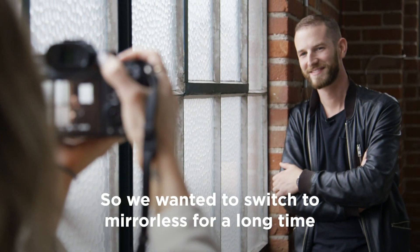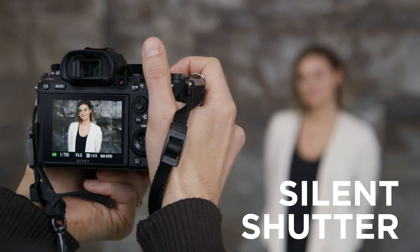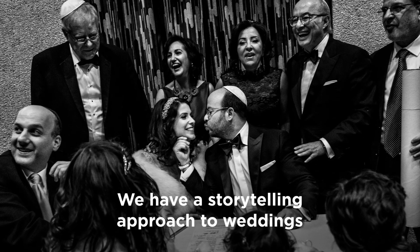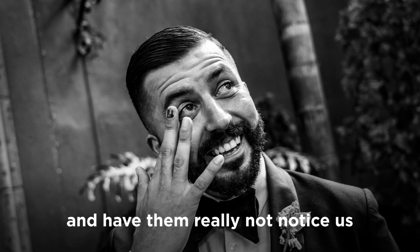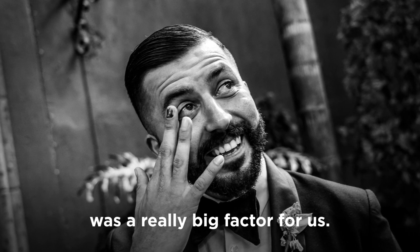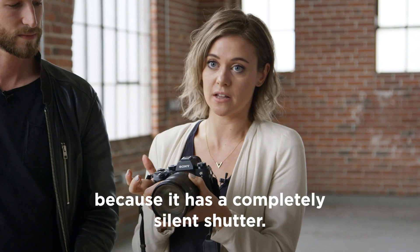We wanted to switch to mirrorless for a long time. The biggest reason was because we wanted to be silent. We have a storytelling approach to weddings, and being able to really get in there with our subjects and have them really not notice us was a really big factor for us. This camera allows us to be completely silent because it has a completely silent shutter.